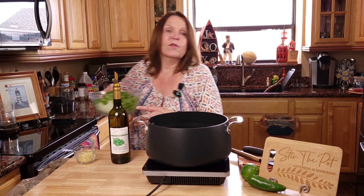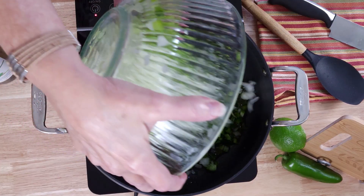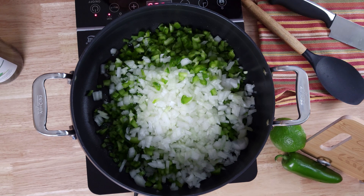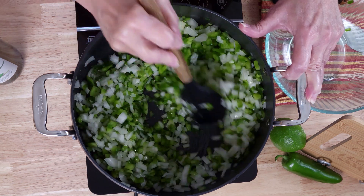We will start with our peppers and onion. You're just going to sauté this until your onions are translucent or beginning to get translucent. You don't want to overcook them because remember, we're going to be putting some beans in here. Mix these all in.